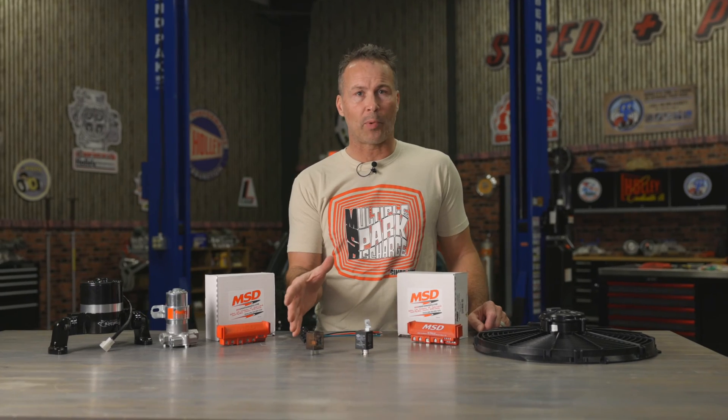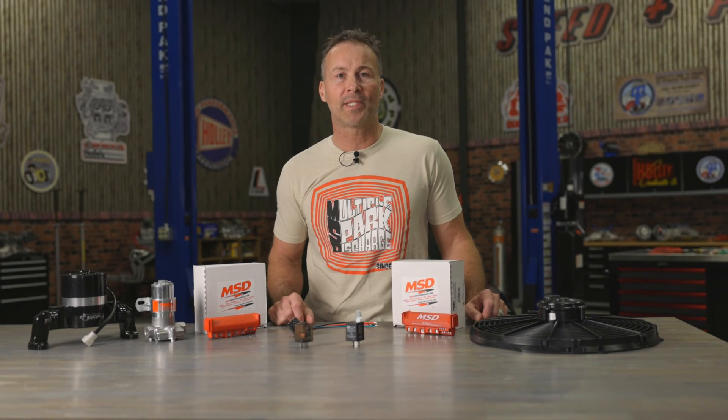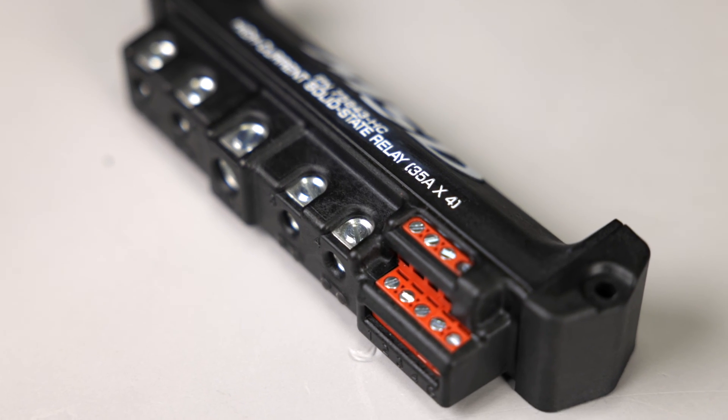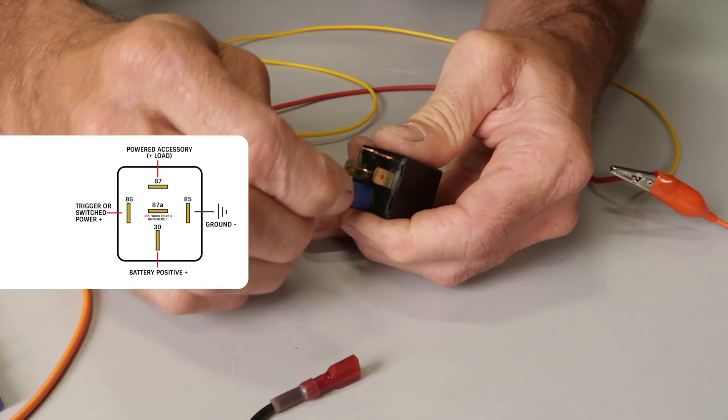Several manufacturers produce this type of relay and I found these online. They are a great way to power accessories after the power is off, and I'll show you a simple way to accomplish exactly this by pairing it with one of our MSD solid state relays. When you get your relay, be sure to check the included instructions or the manufacturer's website for a wiring diagram, since some brands do use a different wiring schematic.